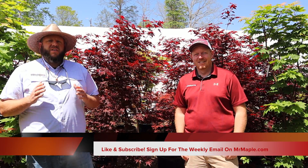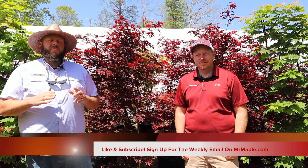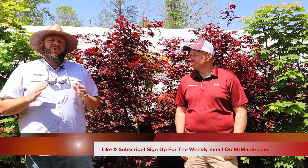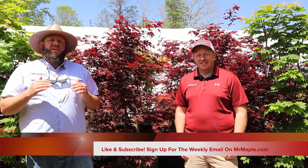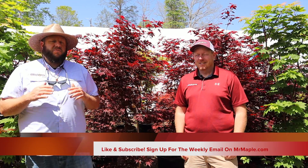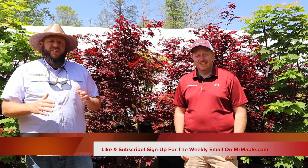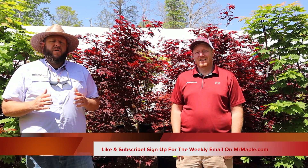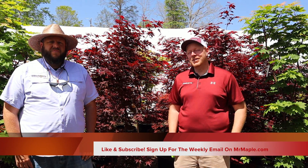If we've earned it, definitely give us a like, share, and a subscribe — we appreciate all of our regulars. You guys make those live chats and premieres so much fun, and you're awesome at sharing our content. If you're new here, definitely sign up for a subscription — just hit subscribe. We put out daily content seven days a week on Japanese maples and a lot more cool plants. Smash that like button, and remember to shop with us at Mr. Maple. Take care, God bless, have a great day.